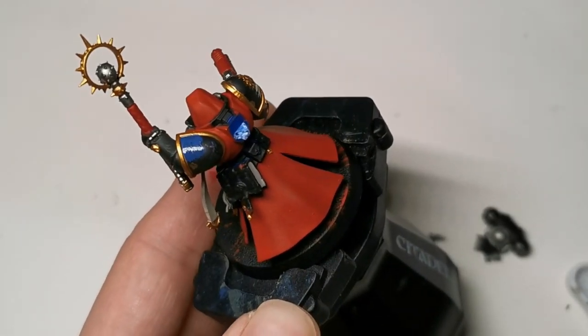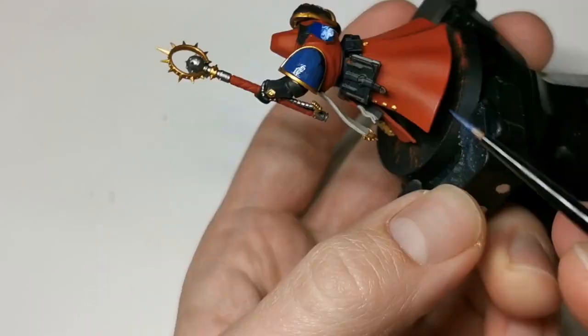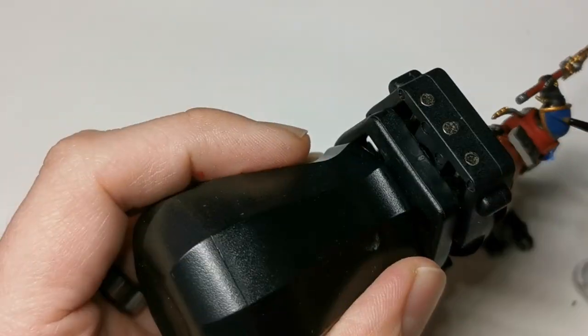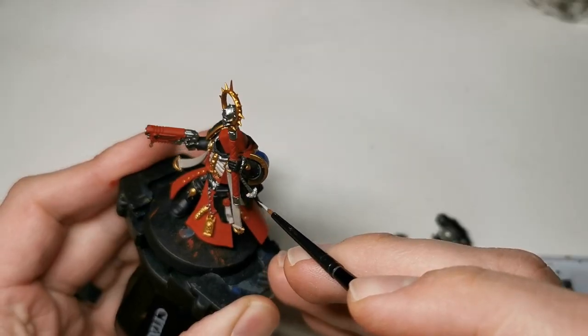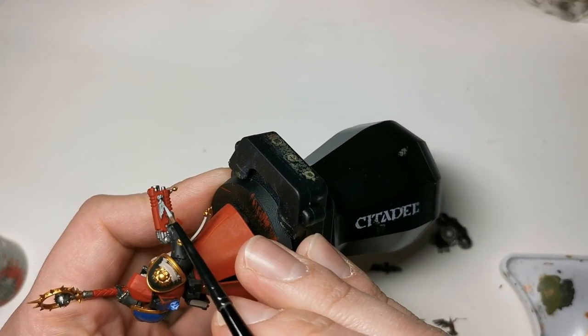I should also mention that the pages of the book should be painted with Rakarth Flesh as well. Next up is Macragge Blue, and it literally is just this left shoulder pad — thin it out, do a couple of layers, and it should come out nicely. Celestra Grey is just used for a couple of details like the rosary and the half aquilas on the Bolt Pistol.